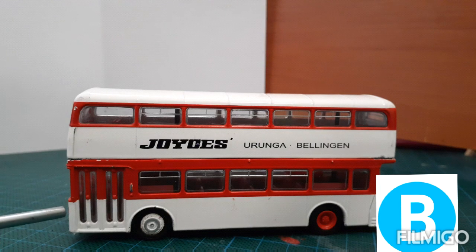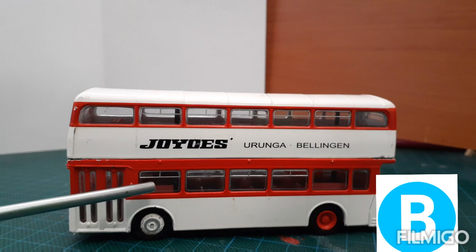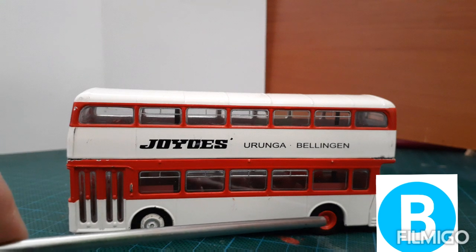The left side of the bus has a front door with a blinker sitting next to it. On the bottom deck we have six windows and on the top deck we have seven windows. The front wheel has a white rim and the back wheel has a red rim.